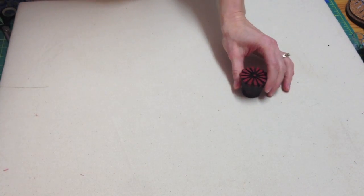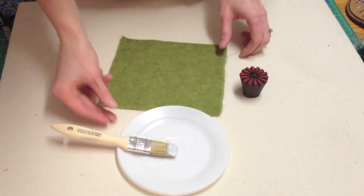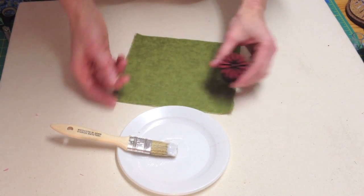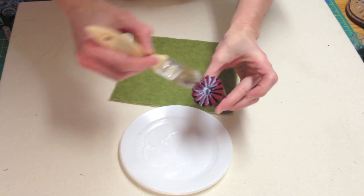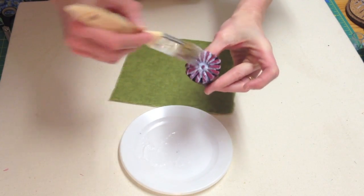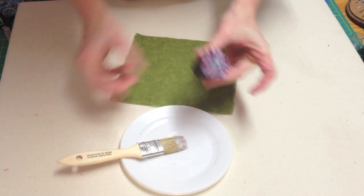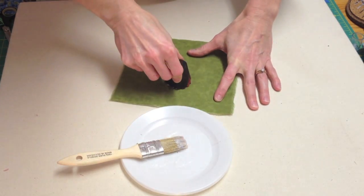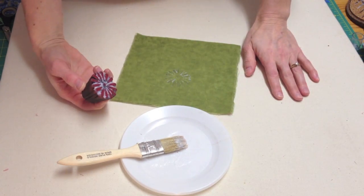You can also use stamps, rubbing plates, stencils, and more for foil. Today I'll give you an example of how to use a stamp. Just paint the glue onto the stamp and simply press it onto your fabric. Wait for your design to dry and then rub on the foil.